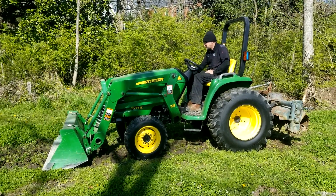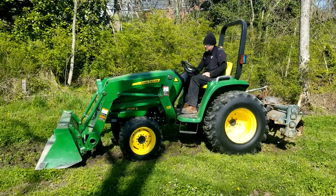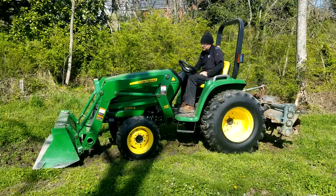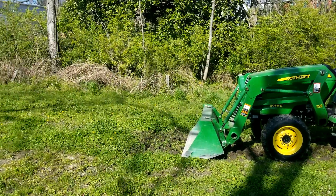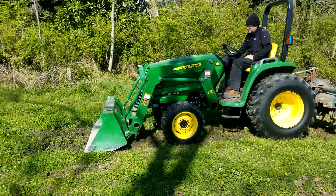We're doing a video here on this 38-37 horsepower John Deere 3038E, which has the 54-inch tiller on back. Our soil here, as you'll see in the video, is rocky, and it's been raining here the last five days, so it's sort of muddy.